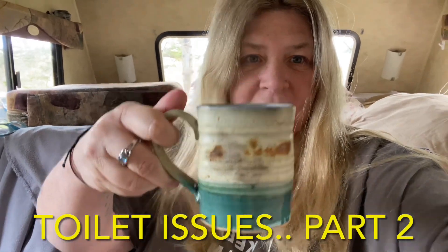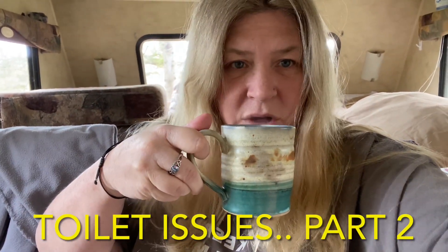Morning everyone. Got a nice hot cup of coffee. Cheers to you. So this episode is going to be about my toilet.